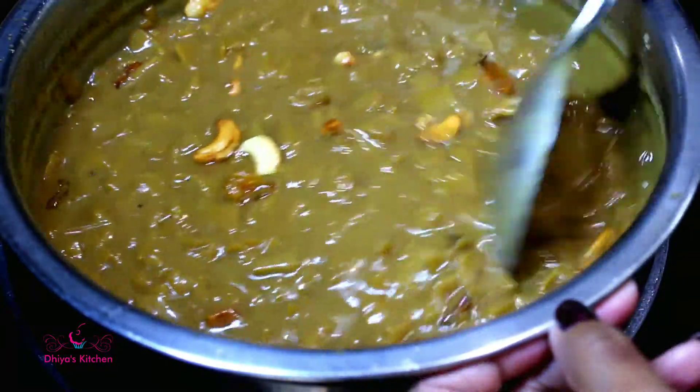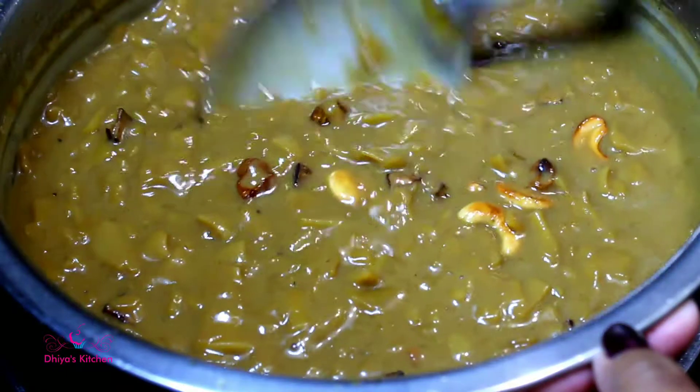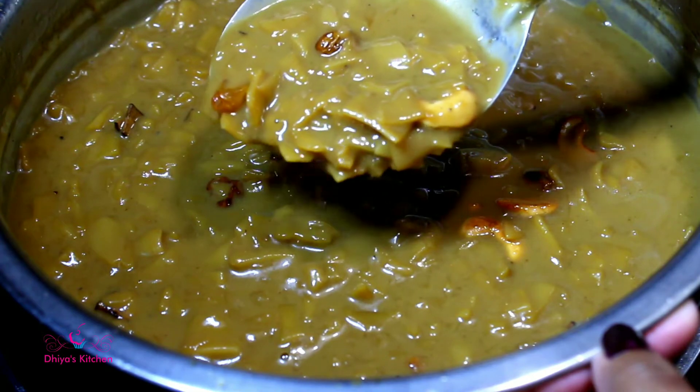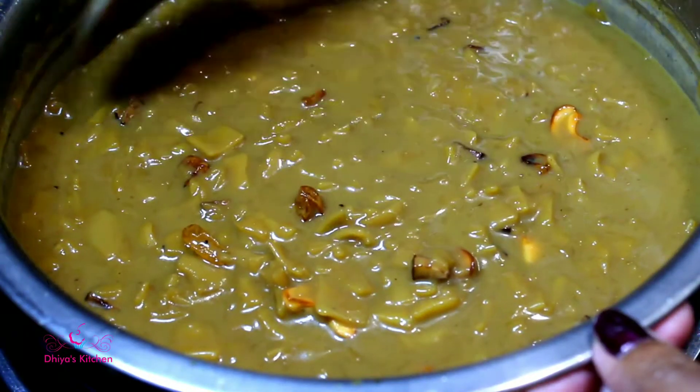We are ready to taste the same way. If you taste the same way, you will get some more. We will try it in a little bit — you will see this again. We are ready to taste the same way.